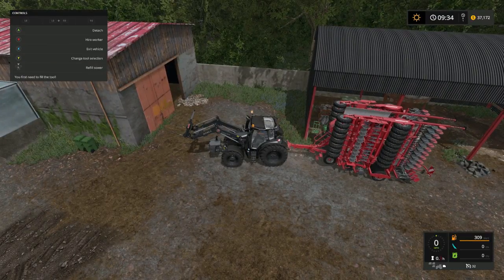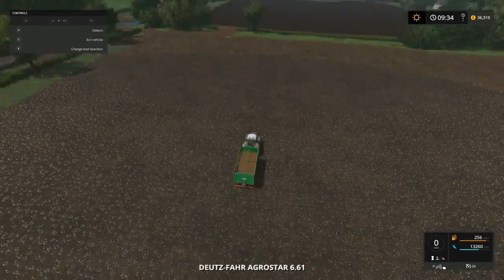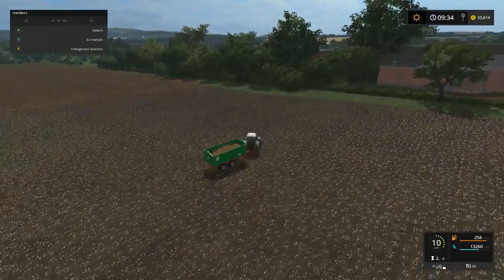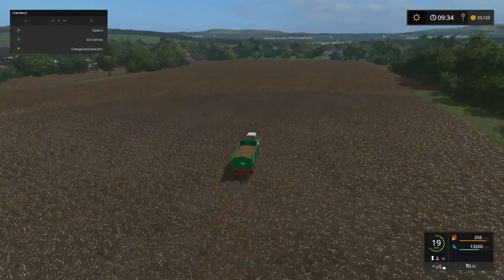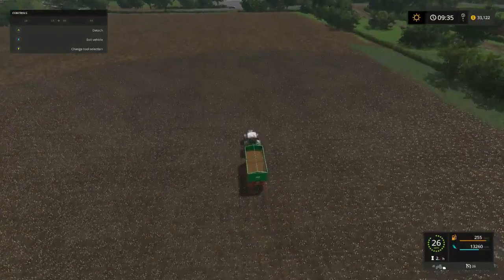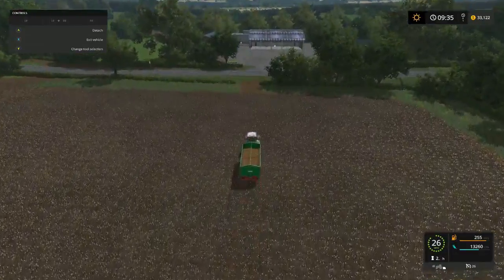We're gonna go ahead and refill. Okay, while we're doing that - this is the last tiny bit out of this field - we're gonna go and sell it. Been busy folks, we got all this done. I came across a price fast-forward in time while I was cutting and we got a better price for it, though I think it went back down.